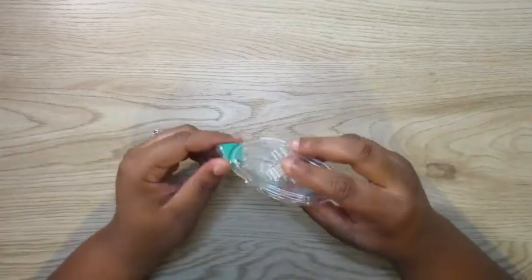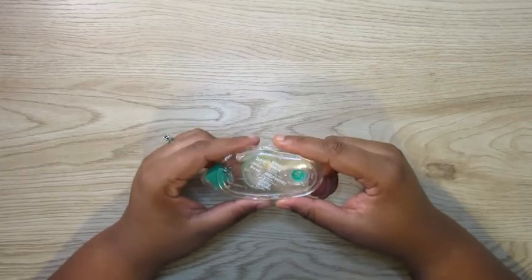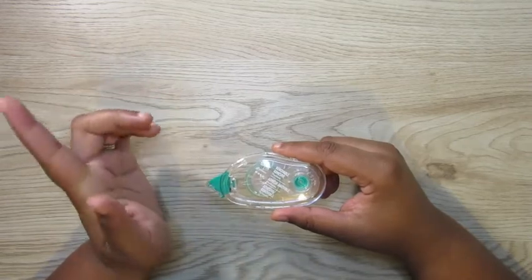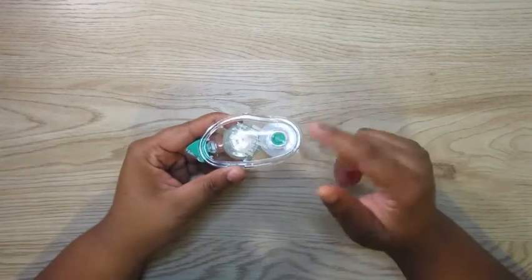Also, I don't use this too often, but this is the Tombow two-sided tape. Whenever I want to tape pages together, I definitely use this.